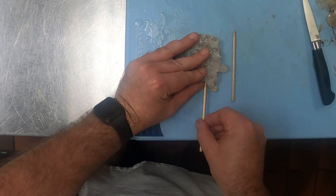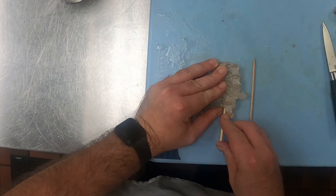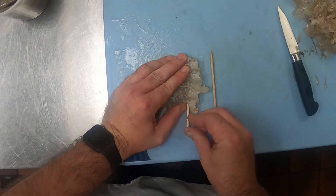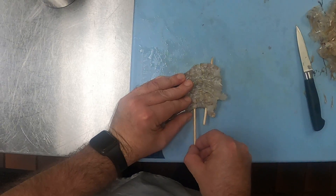To skewer the shrimp, take your skewers — these have been soaking in water. Hot water will actually get them soaking a little bit faster. That's just gonna help them not burn on the grill.